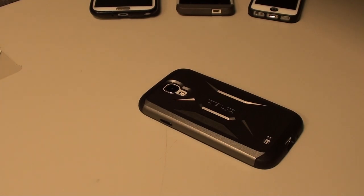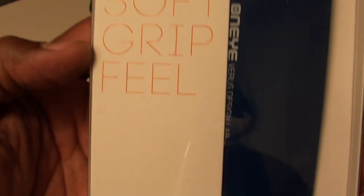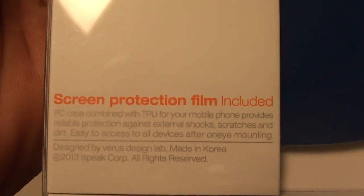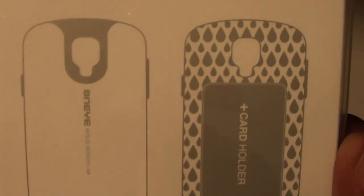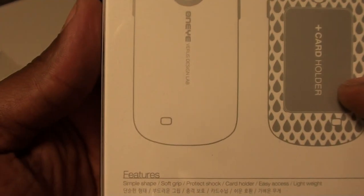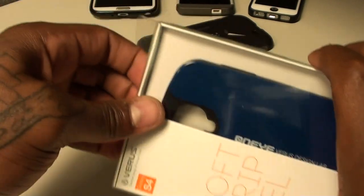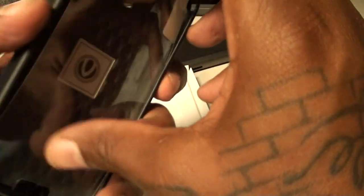Let's take a look at the actual case. This is how it looks when you get it in the mail — soft grip feel, this is the Verus line for Galaxy S4, screen protection film included. I always like when you get a free screen protector. There's also a card holder in the back, which looks interesting. Let me snatch the first case off and pop this one open.